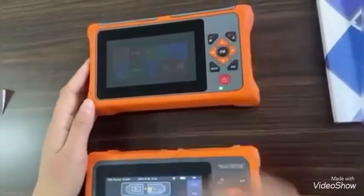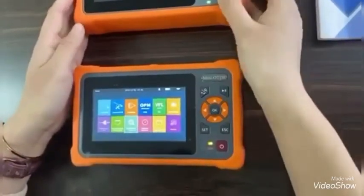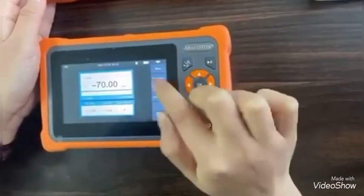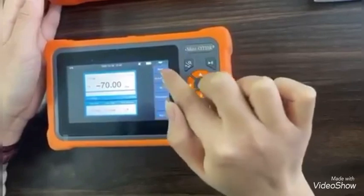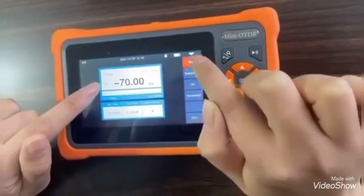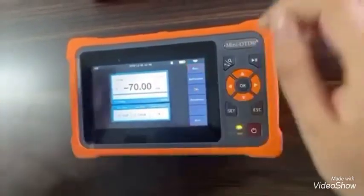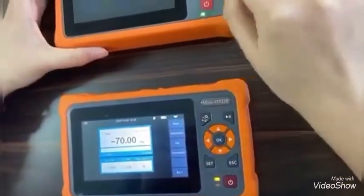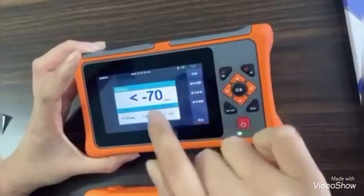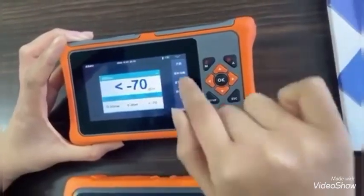And now let's move to the fourth point. For the OPM, we can see our OPM can test eight types of wavelengths. But this other brand's OPM can only test seven types of wavelengths.